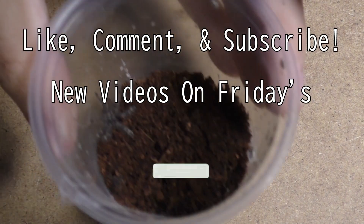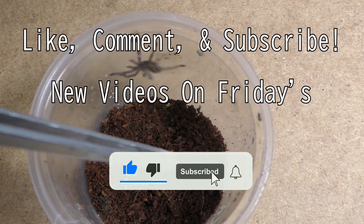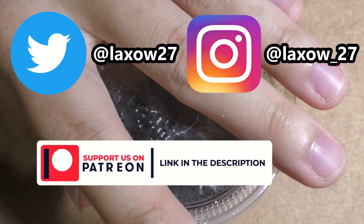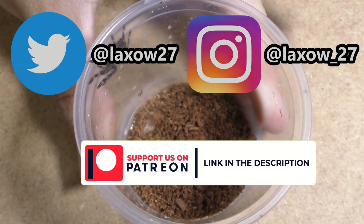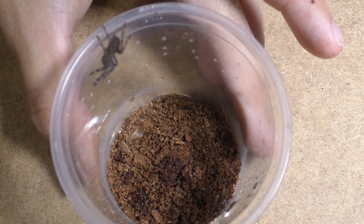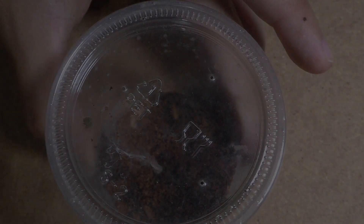So without further ado, if you enjoy this content please feel free to like, comment, and subscribe, and stay updated to whenever I upload here on the channel. I upload every single Friday, so please feel free to do so and stick around. Also follow me on my Instagram and Twitter — links to everything are down below, and support me on Patreon. And with that, stay lax. Laxo out, from the Kumo Sensei.